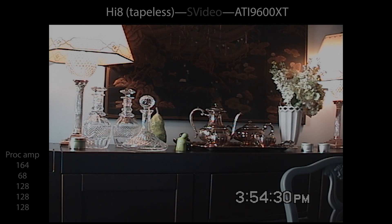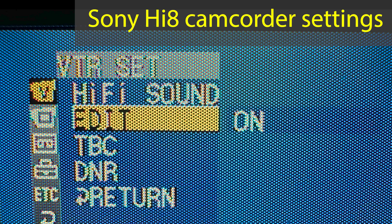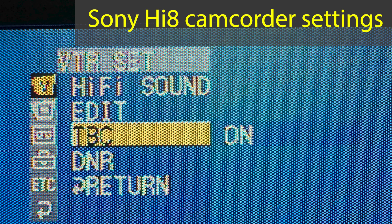This is what it looks like when I output footage directly from the Hi-8 camcorder to the ATI capture device — not saved onto a tape, but recorded live right into the ATI capture card. You can see there's stuff that happens when you record onto a tape, and when you don't use a tape, you don't have that jumpiness. These are my settings used for the camcorder.